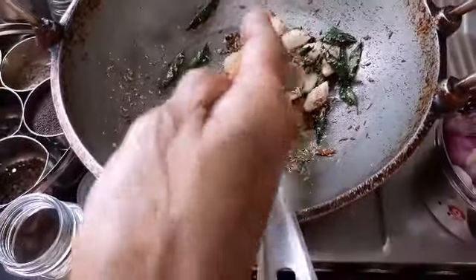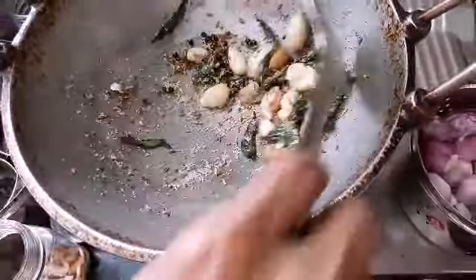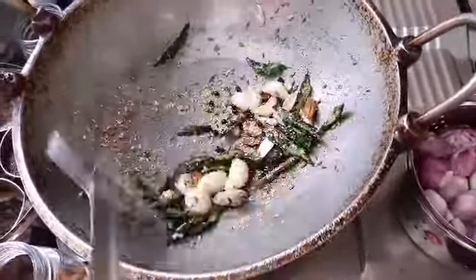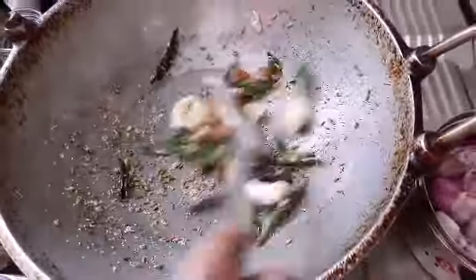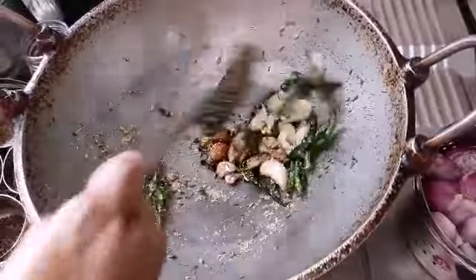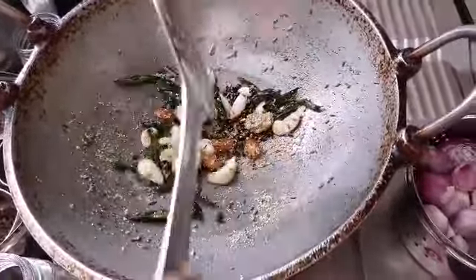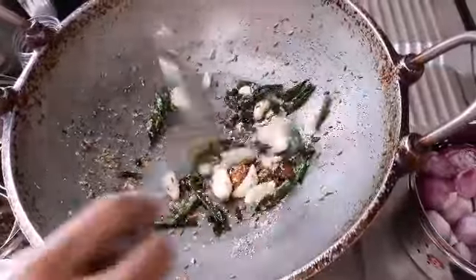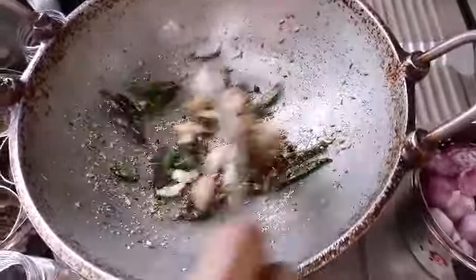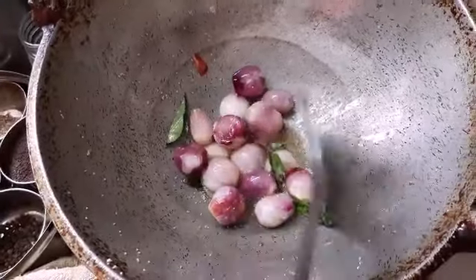This is 4 slices of potatoes. The top will be changed by the green — the color will change. We mix with the color.